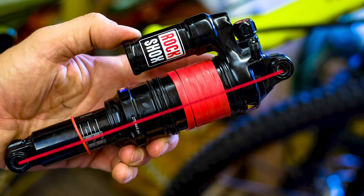First of all, travel isn't really a term you should use to describe shocks, because travel is derived from what the axle's doing — where the wheel's going. You get wheel travel. With shocks, the two crucial measurements are eye-to-eye — from one hole of the shock to the other — and then stroke length, which is how far that shaft can go into the shock.